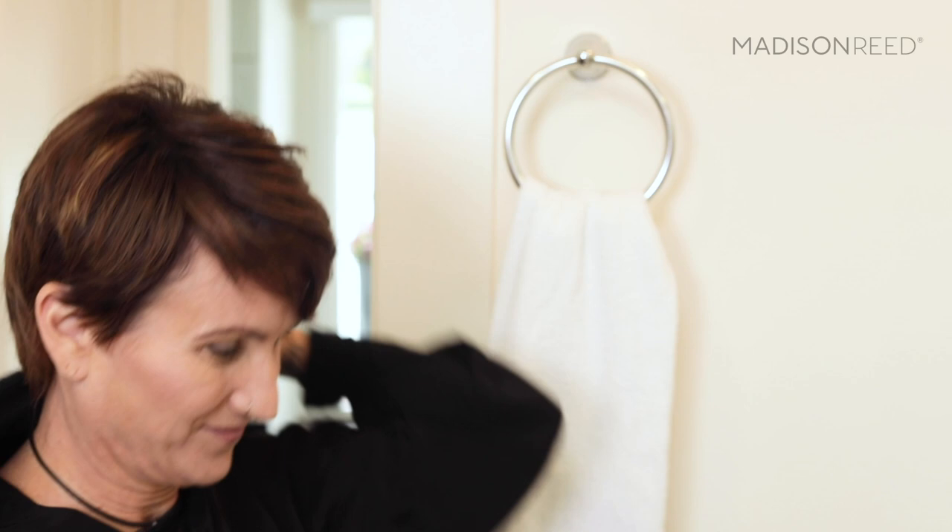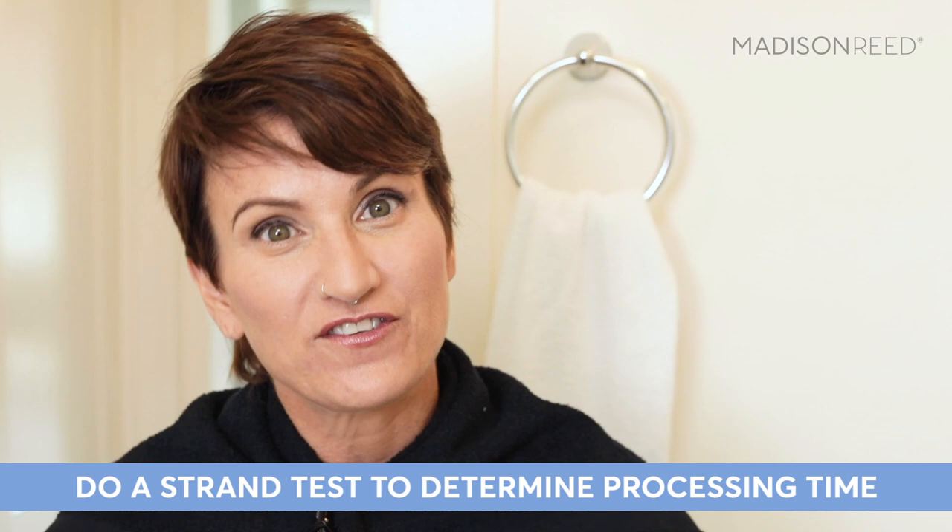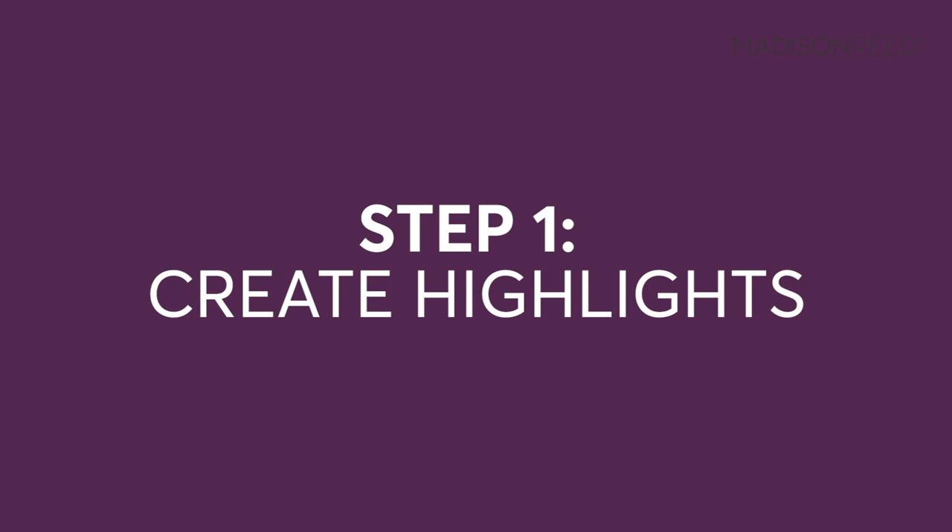You want to start with dry, unwashed hair — from the night before shampoo is fine. You'll also need a button-down shirt or smock around the neck, and a towel. Always conduct a sensitivity test 48 hours before using the product — the steps are included in the kit. Madison Reed also recommends a strand test to determine your processing time for your desired level of lightness, and the instructions for that are also in the kit. The entire process is going to take about 90 minutes.